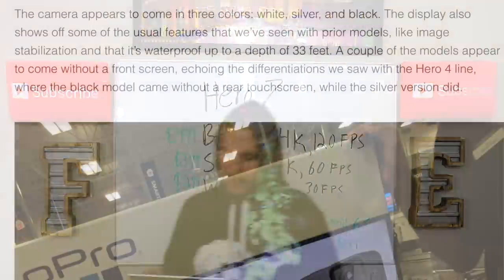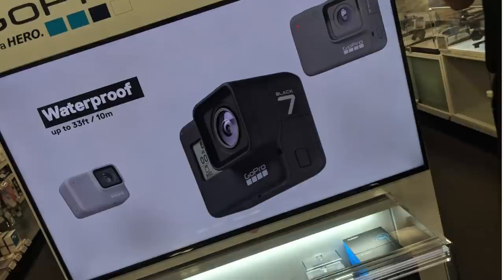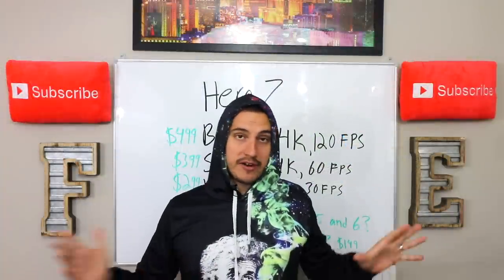As far as the article from The Verge, the camera appears to come in three different colors: white, silver, and black. The display also shows off some usual features we've seen with prior models, like image stabilization, as well as its ability to waterproof up to 33 feet. A couple of the models appear to come without a front screen, following the differentiations we saw in the Hero 4 line, where the black model came without a rear touchscreen while the silver version did. It looks like GoPro has sent out its marketing materials already ahead of the launch — this happened with the Hero 6 lineup last year as well, and it ended up getting leaked before they even announced the product.